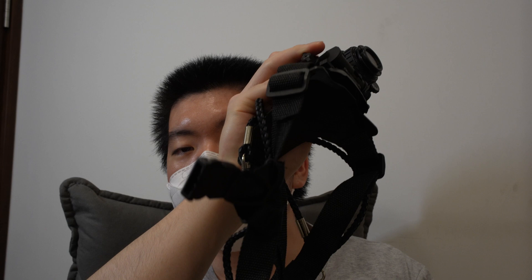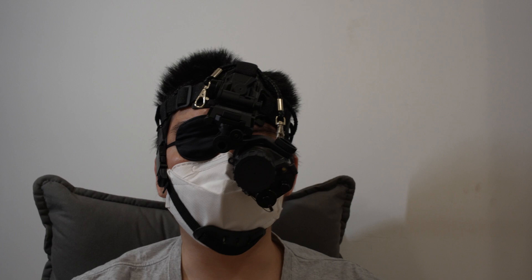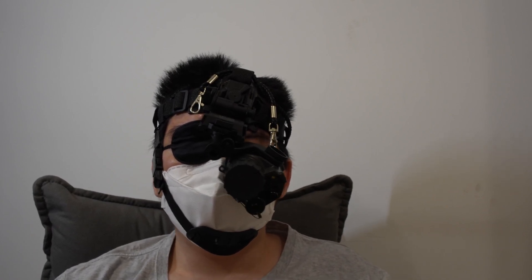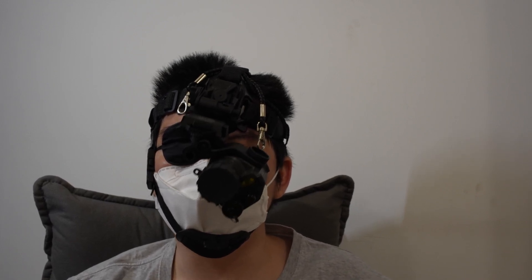To test it out, we're going to be bringing this PVS-14 on a skull crusher and this eye patch over to our local bow range. We're going to be comparing shooting with no nods on to shooting with nods on. Notice the eye patch to basically block out the other eye, so we're only left with monocular night vision. Now, if you can actually night fight using a bow, shooting with nods should not degrade performance, precision, and shooting speed severely compared to shooting with no nods on. So let's go ahead with the test.